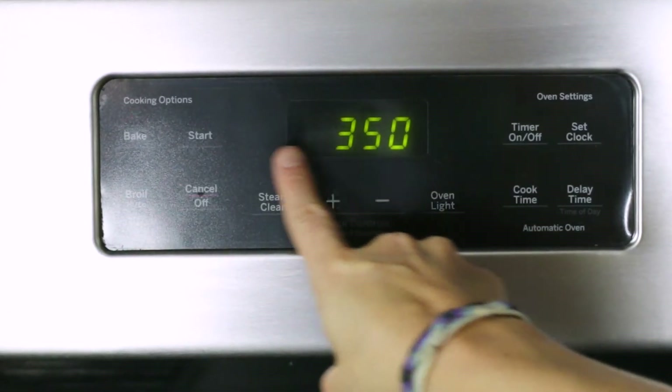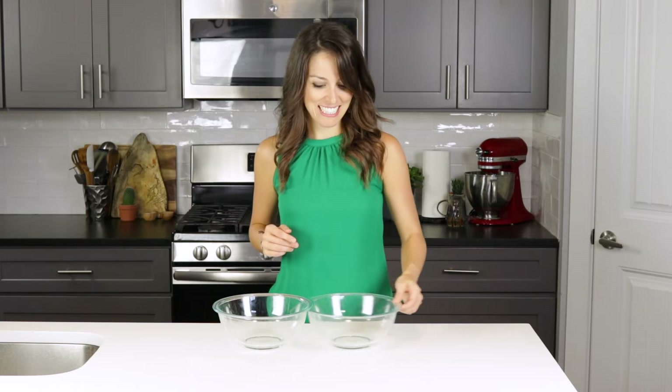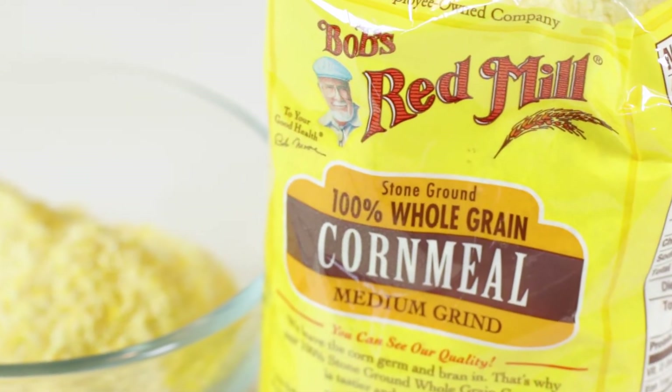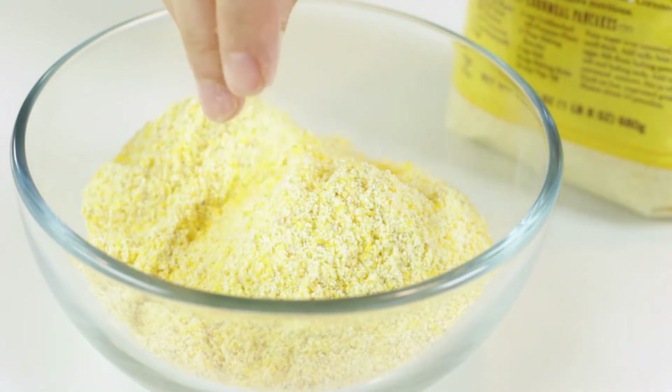Before we start mixing, make sure to preheat your oven to 350 degrees. Just like in most quick bread recipes, we'll be mixing our wet and dry ingredients in two separate bowls. For the dry ingredients, we'll start with one cup of cornmeal. Medium grind cornmeal is coarse enough to give you a little texture, but not so coarse that the bread is too crumbly.